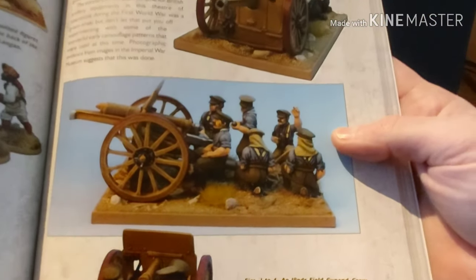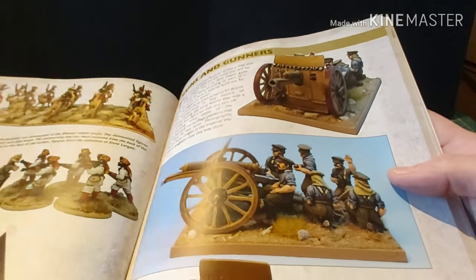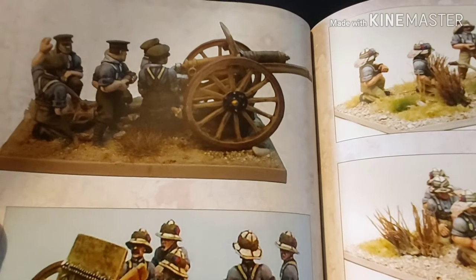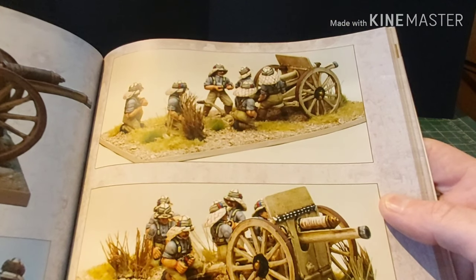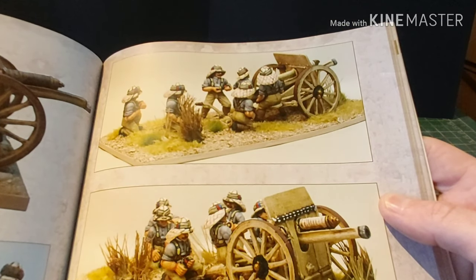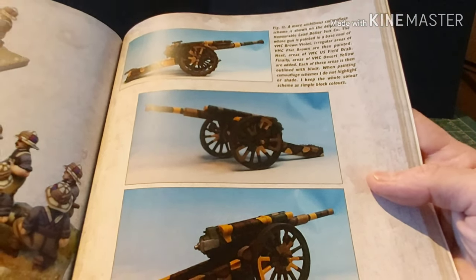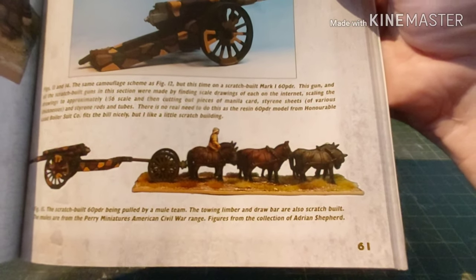Now we're on to guns and gunners. That's the standard British 18-pounder field piece, with some crew figures. They've also got the heavier pieces — this one is a 60-pounder field gun — and at the bottom there's the horse-drawn limber.